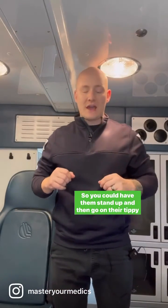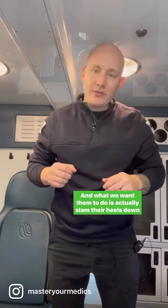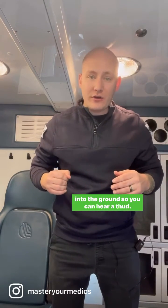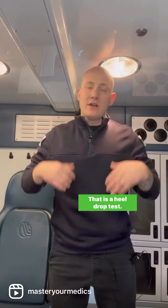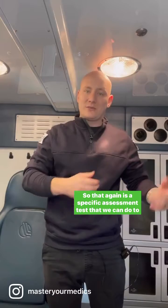Here's how this test works — the heel drop test. You have them stand up and then go on their tippy toes, just like we always would. And what we want them to do is actually slam their heels down into the ground so you can hear a thud. That is a heel drop test — a good specific assessment test that we can do to identify acute appendicitis.